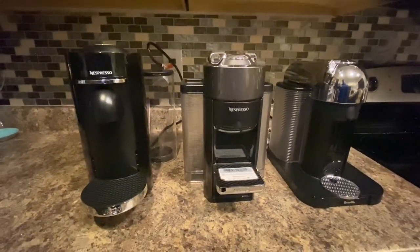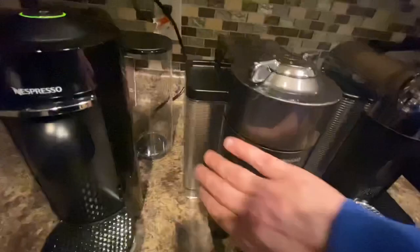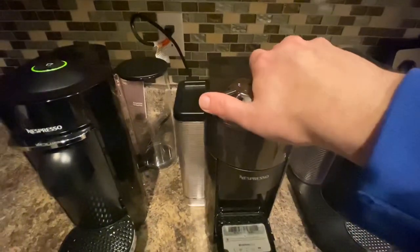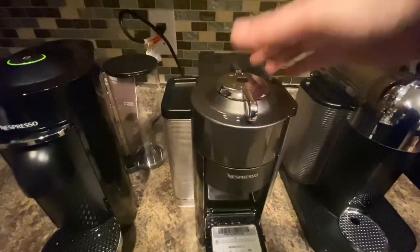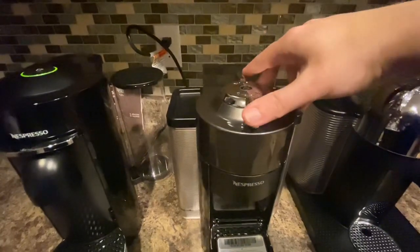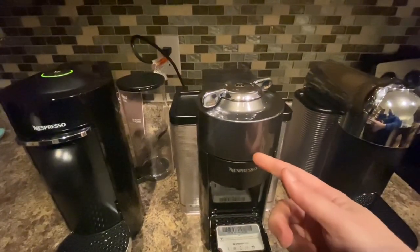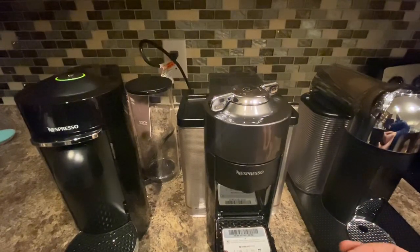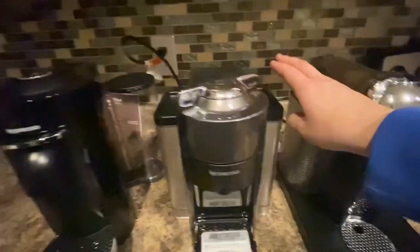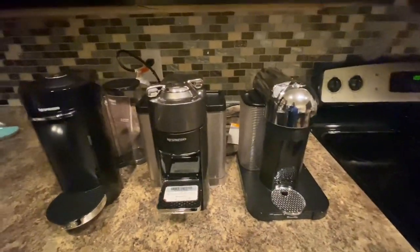Next up we've got another DeLonghi. This one operates basically the same way — it's got the tanks on the side, this is the water tank and this is the catcher for the pods. It's got the same cool opening mechanism: you twist this to the right, pops open, set your pod in there, close it, locks into place which punctures it. This one also has a motor inside that spins your pod really quickly so it mixes it up better and forces all the water out of the pod. When you're done, pop it open and it'll send the pod over to the tank.